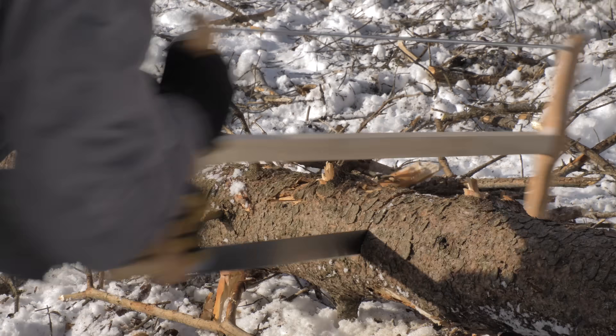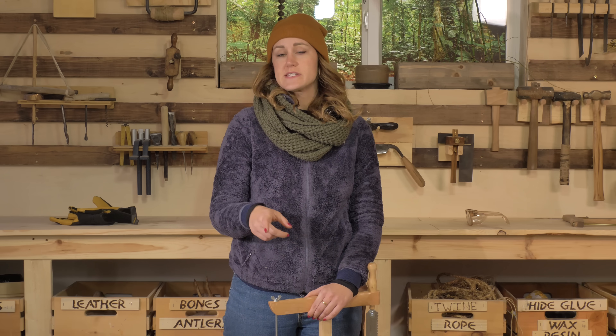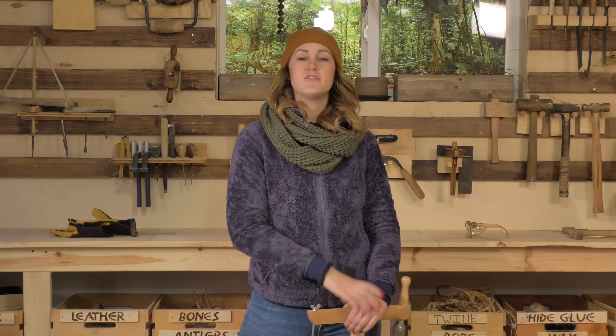We got the log in studio, so we're going to cut it into two pieces. The first is going to be a base for the anvil, and the second is going to be a frame for the follower.